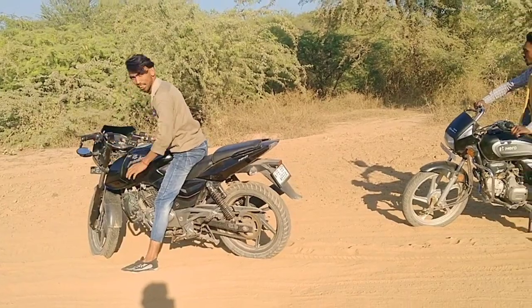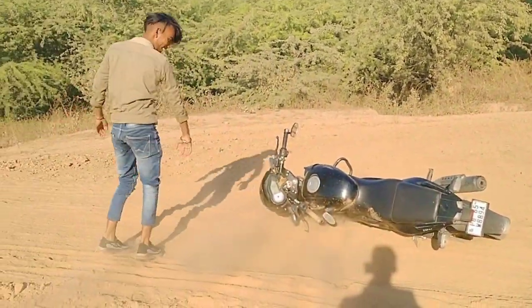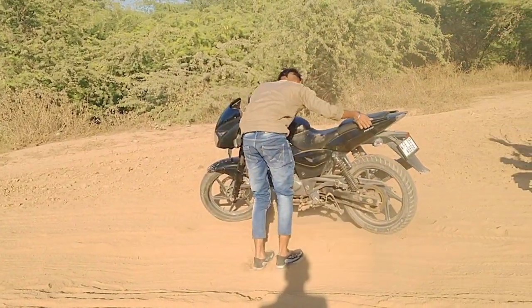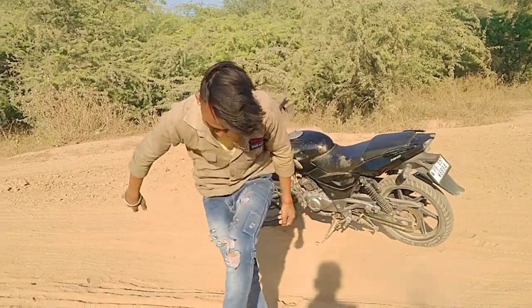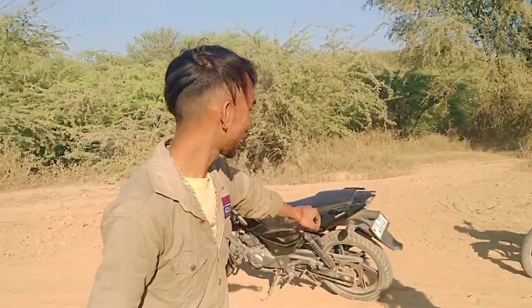Pulsar and Splendor! The Pulsar engine is 180cc and this engine is one of the ones being sold. It's a 100cc — a 197cc engine.